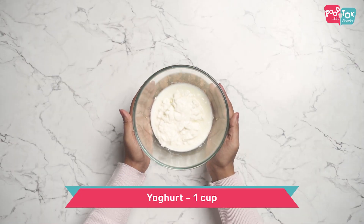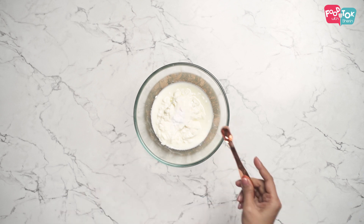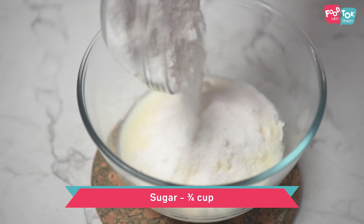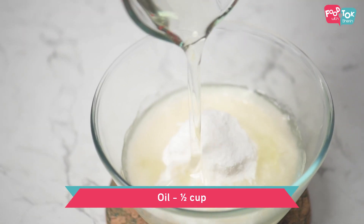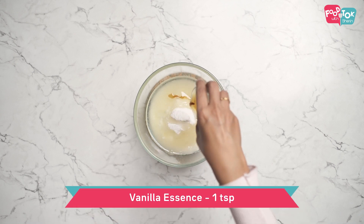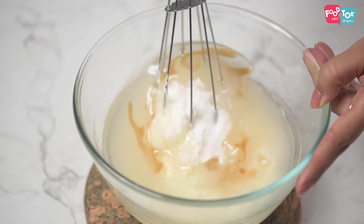For this cake, we need to take yogurt, and into this goes some baking soda, sugar, oil, and some vanilla essence. Use a whisk and blend this well.